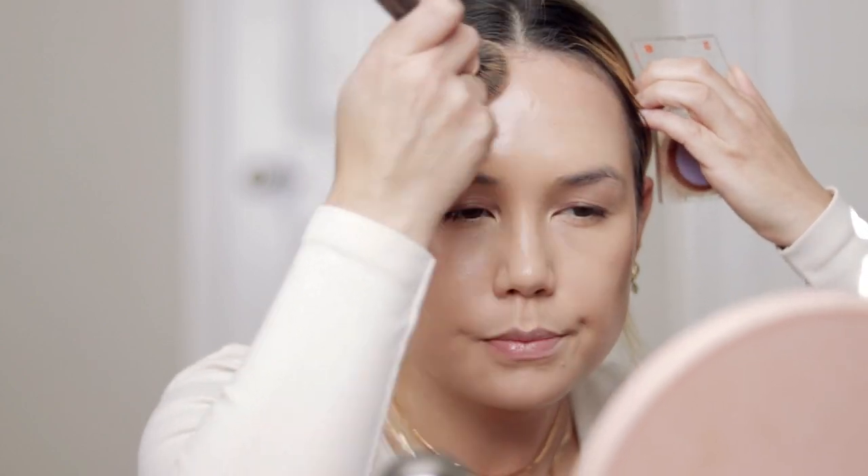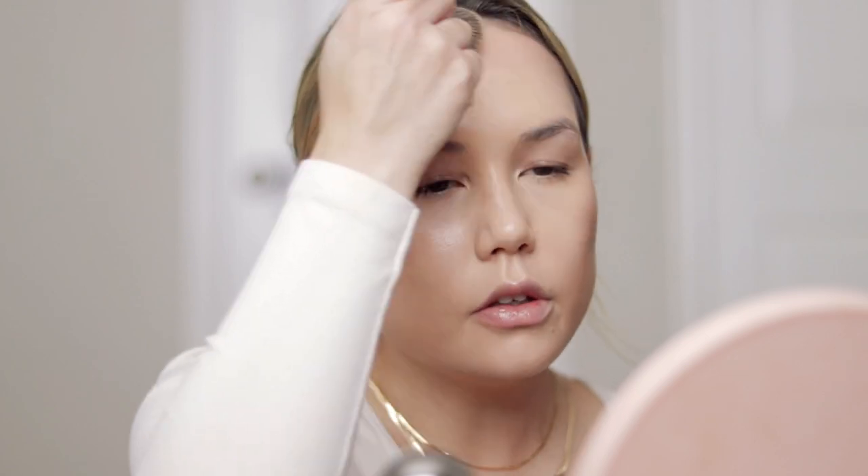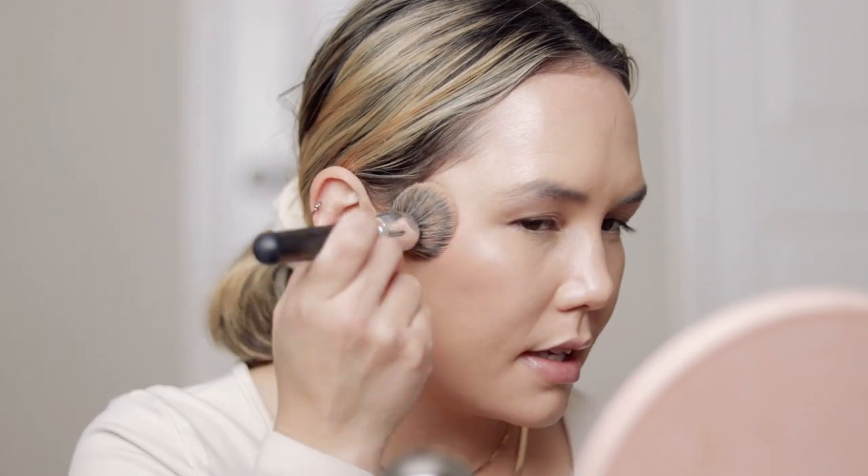Now I'm going to do a little bit of cream bronzer. I'm going to use one of my favorites — this is the Tower 28 Bronzy No in the shade West Coast. I'm going to take my foundation brush. When I do red lips, I really love a bronzy complexion, and I feel like a red lip is when I really like to bronze up the skin. I like to layer my cream and powder bronzers, so I'm using this first to warm up the skin. Just a little bit of warmth, and then I'll go ahead and set my face.